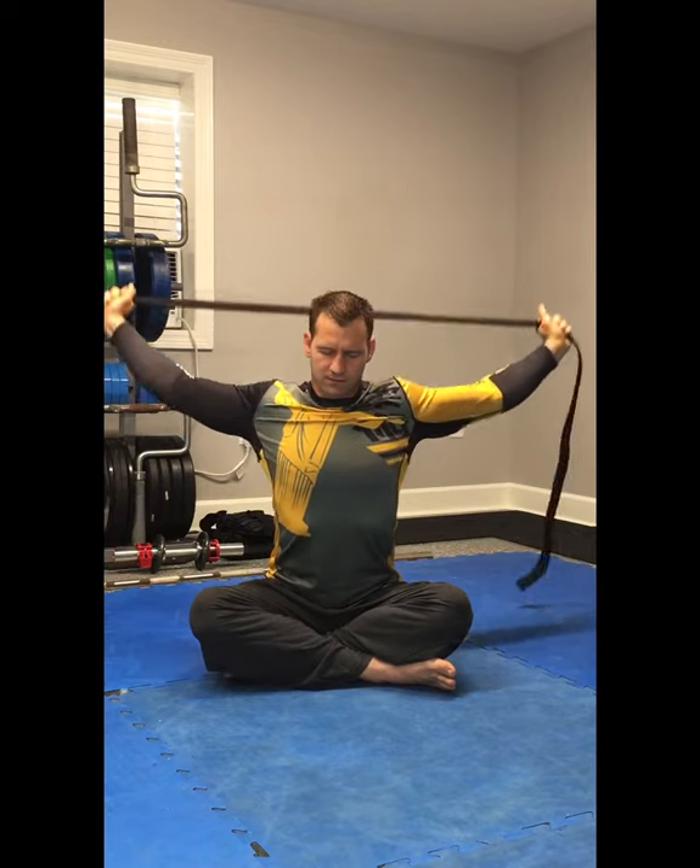Make sure it's still nice and wide to go all the way back. Now we're going to pull the belt apart and lean forward. Hold that position for a good stretch.